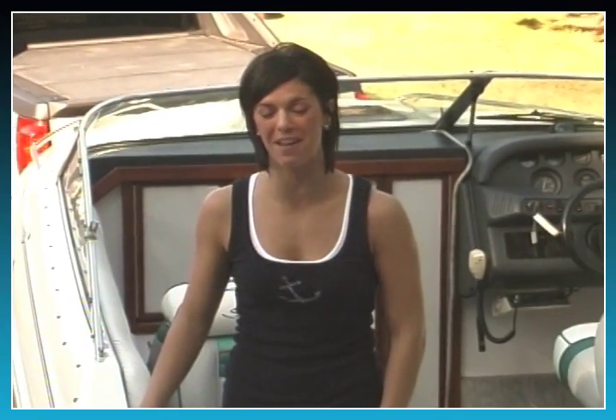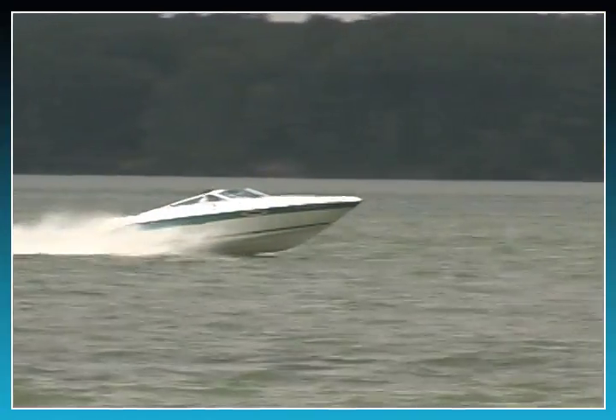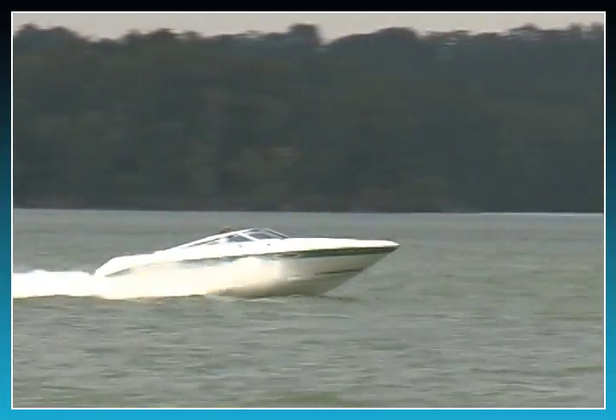Hi, I'm Dana and I've got to tell you there's nothing like the thrill of running on the open water full throttle with the wind in my face. There isn't much that can compare with owning and enjoying your own boat. Like most boat owners though, there are some characteristics of your boating experience that can be less than enjoyable.